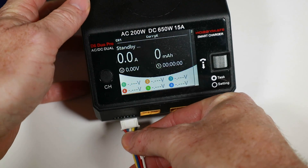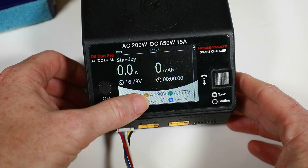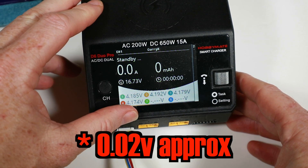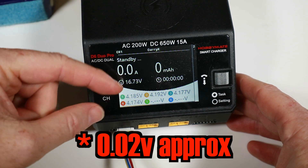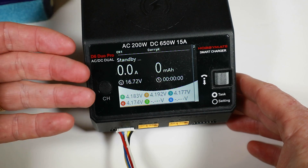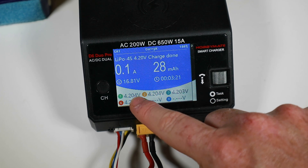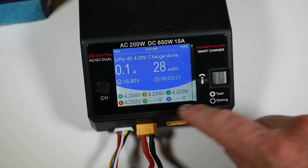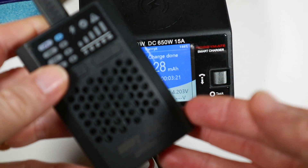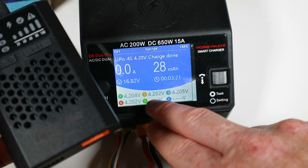Just going to plug this into the trusted charger and see what we get. The cell readings are 4.18, 4.19, 4.17, 4.17. It's not bad — it's about 0.02V out. Not massively out, but it hasn't balanced brilliantly. If I plug it into this proper charger and ask it to balance, we put an extra three minutes in and 28mAh to get everything to 4.2V. Cell 4 was a bit problematic — that's maybe where the little one struggled. The cheaper charger was about 0.03V out between cells, whereas this one gets it to 0.002V out.